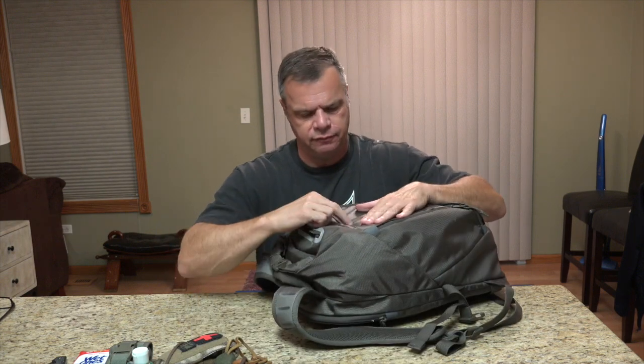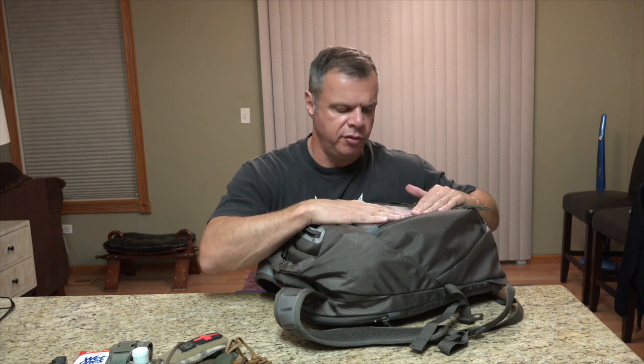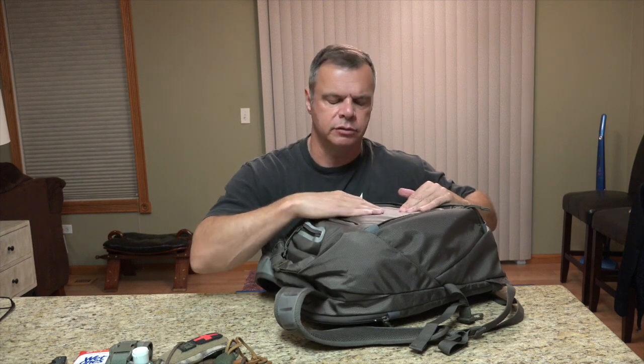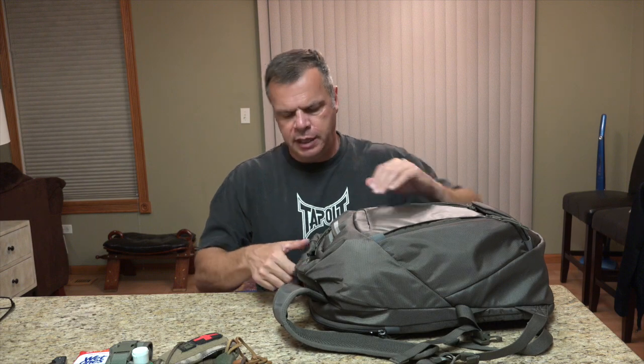The concealed carry section is velcroed up and padded, so you cannot really see any printing with the gun in here. That's a pretty nice feature. Going into the main pouch again.